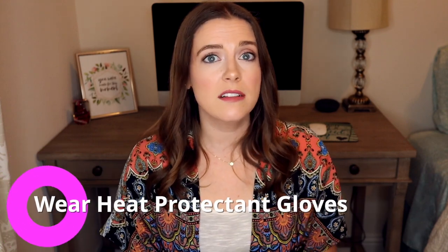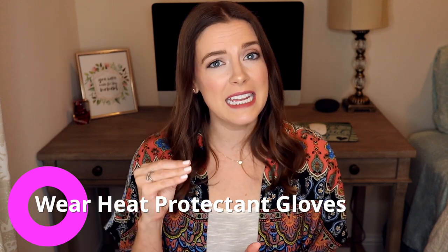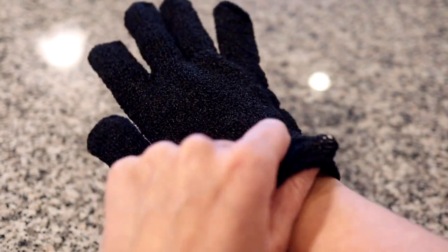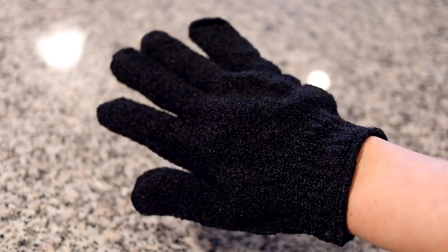Tip number four is wear heat protectant gloves. If you are just starting out or used to a curling iron with a clamp on it, you might want to invest in some heat protectant gloves. The heat protectant gloves will allow you to touch the hot places on the curler with your fingers or your hands and not burn yourself. Personally I really don't like the heat protectant gloves because I feel like it makes it harder for me to comb my fingers through my hair. But if you are somebody who is worried about getting burned or a little bit clumsy, a heat protectant glove will probably be a good investment. Some curlers do come with a three-finger heat protectant glove, but that does only protect the tip of your fingers.